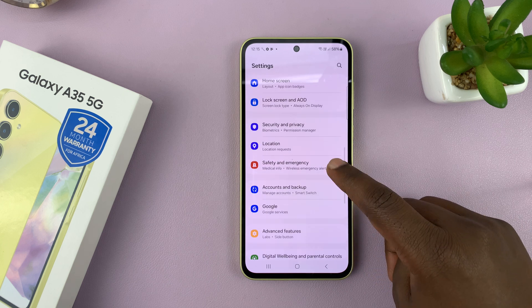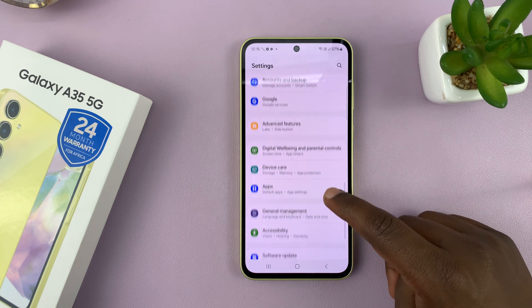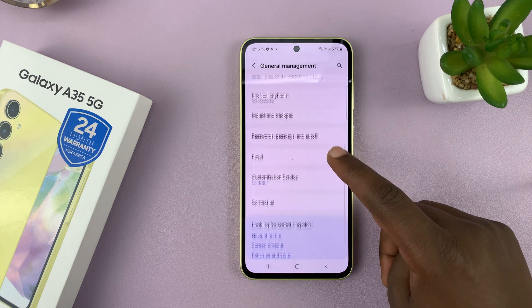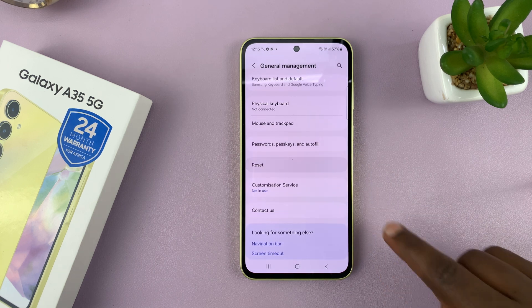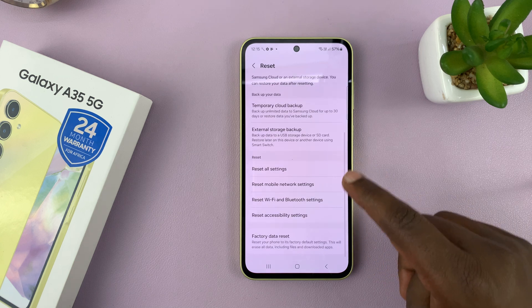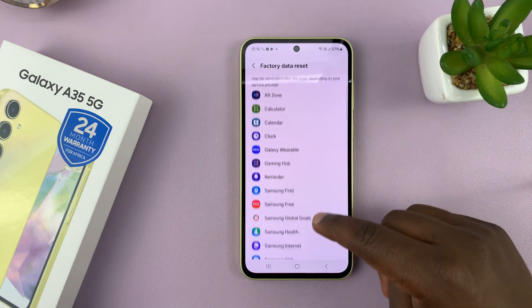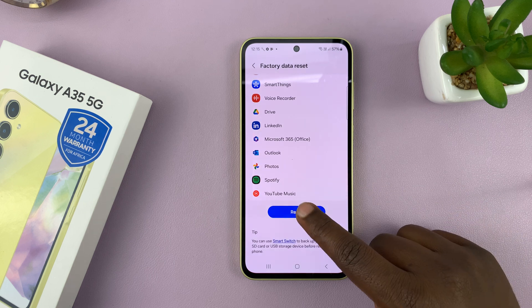Under Settings, scroll down to General Management and tap on that. Then go to Reset. Under Reset, go to Factory Data Reset and tap on that. Then scroll down to the bottom of the page and tap on Reset.